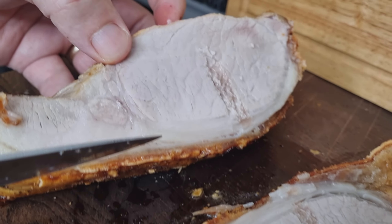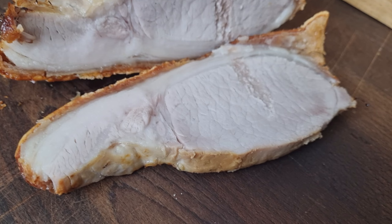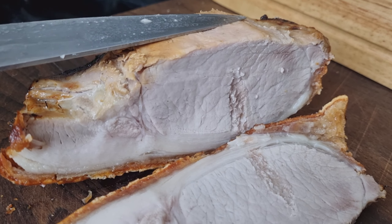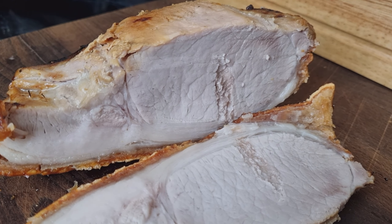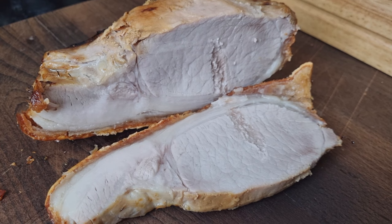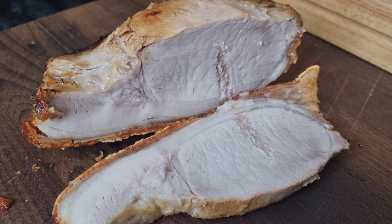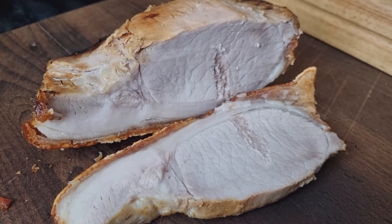There you go — that's the cook. You can see that slice there — loin roasted joint in the airfryer, 45 minutes, rested, nice and moist with a succulent looking piece of pork. I may do roast belly pork next — I'll go to the butchers, get some belly pork, and try to get that really crispy in the airfryer. Thanks for watching — comment below if you've done this or have any other ideas, and I'll see you on another one.